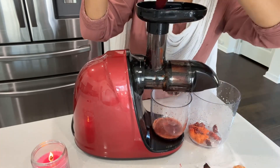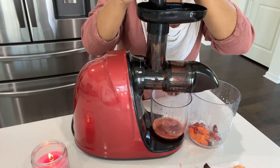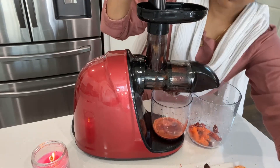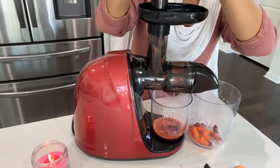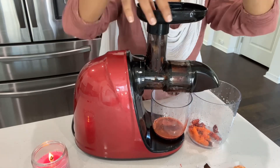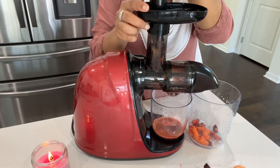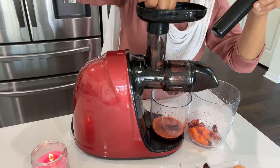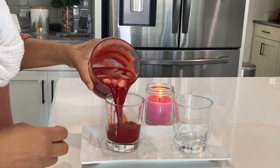So make sure you have this juice at least once or twice a week to have a healthy lifestyle. I try to have it at least once or twice a week to improve my good and healthy lifestyle. I hope you're going to make this juice for yourself and enjoy it.